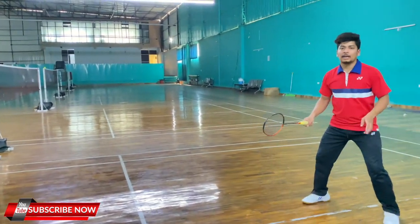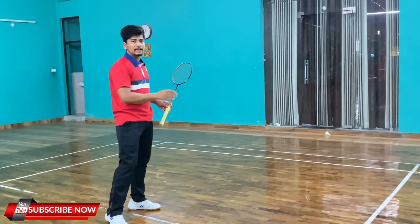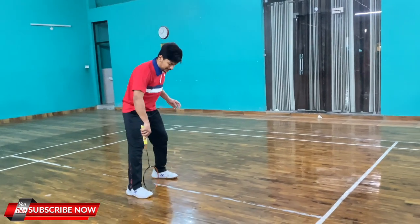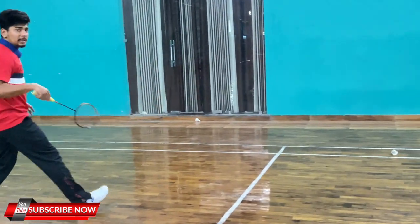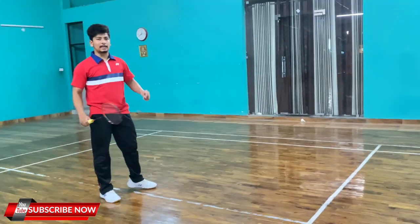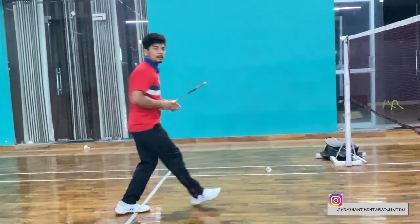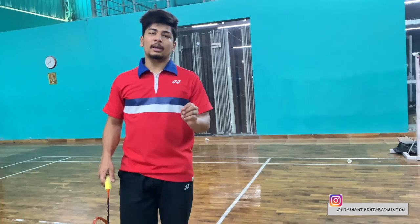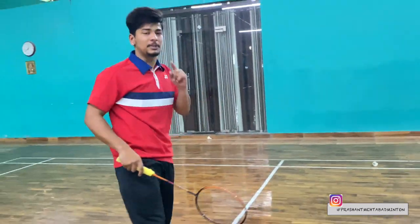You can go back to back running. Again, you have to do a split step — one, two, three. Guys, you have to keep your inactive hand, your non-racket hand. It will remain behind.